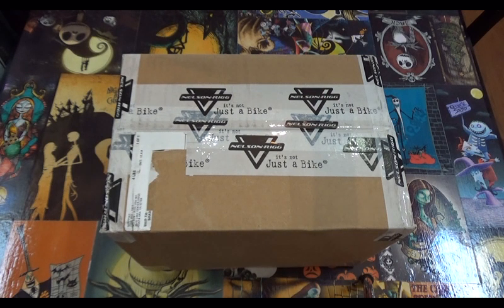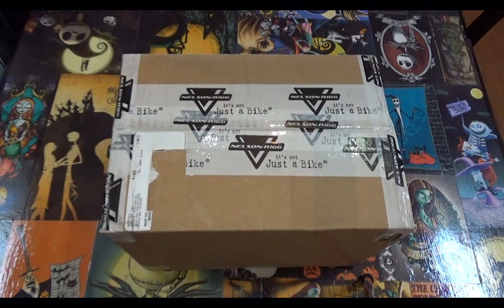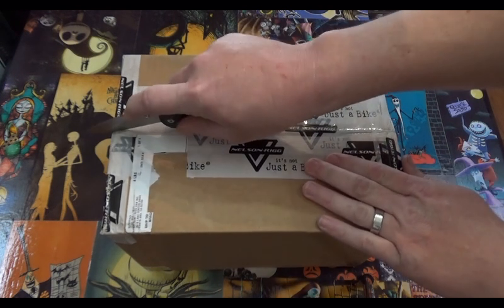Welcome back to the channel. I have received a package today from NelsonRig. NelsonRig makes motorcycle accessories — bags, saddle bags, tank bags, tail bags, and other accessories to go along with bags. If you can think of a bag, they probably have it for your motorcycle. Let's go ahead and open this box and take a look inside.